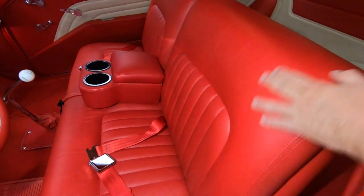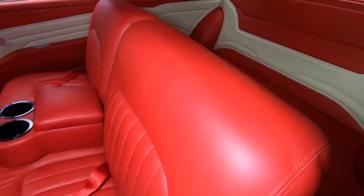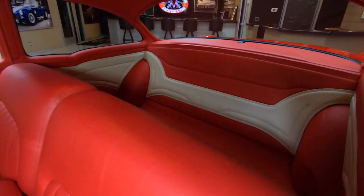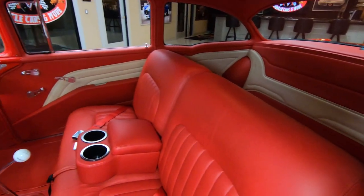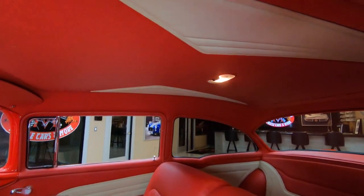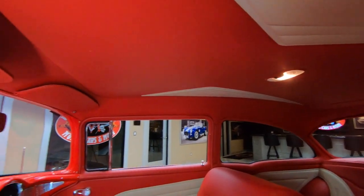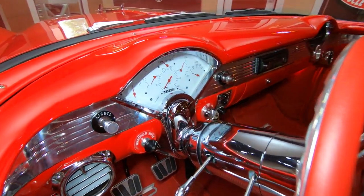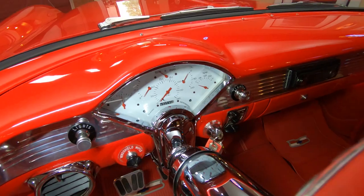These seats look more comfortable than the couch in my living room. Now there is no back seat in this baby, but there is plenty of storage back there if you want to travel with this thing. The headliner is phenomenal — it looks like a one-piece and it is gorgeous. And of course, aftermarket gauges in there, all in the stock location, looking sweet.